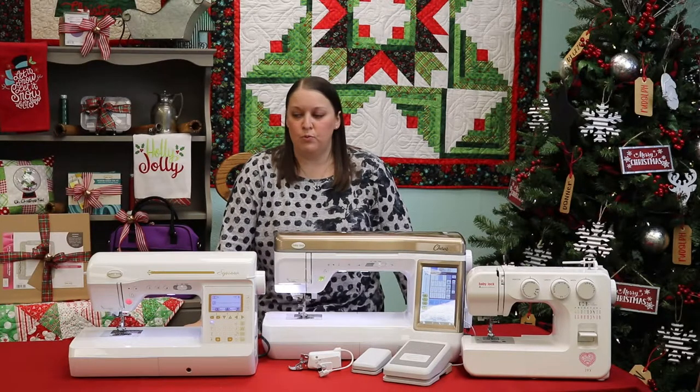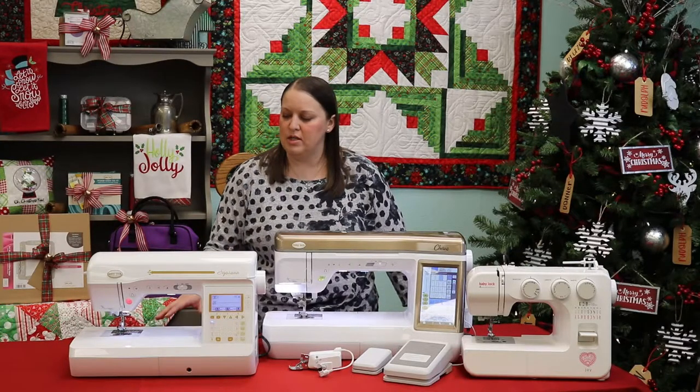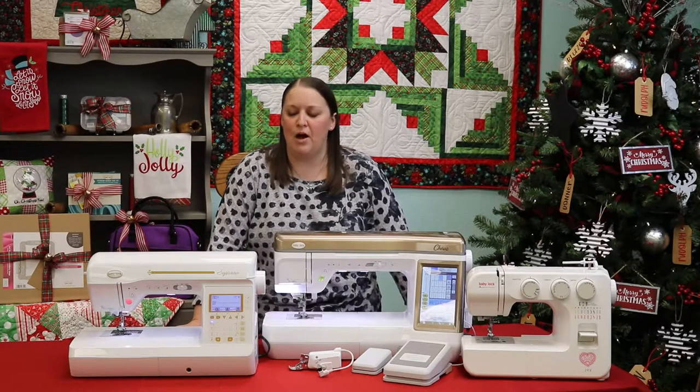It also comes with a really nice extension table. It's going to come with a knee lift and a walking foot, which really make it a great sewing machine for any of those projects that you have around the house.